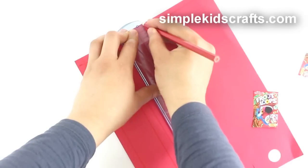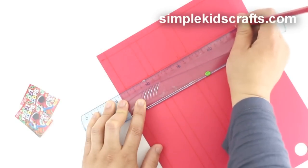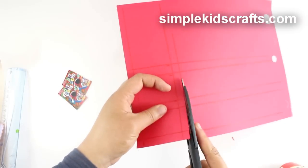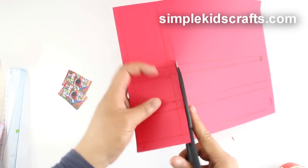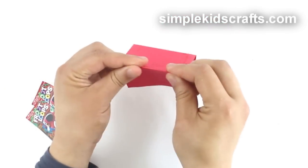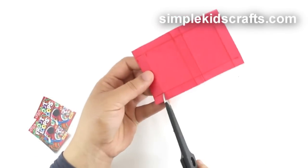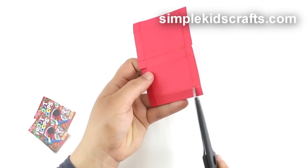Basically, you've made one centimeter marks around and between the images. Your final template should look something like this. Cut, fold, then cut the smaller tabs at the end and the middle.